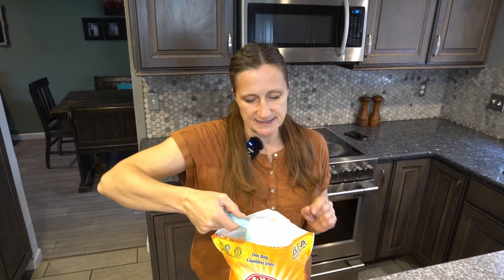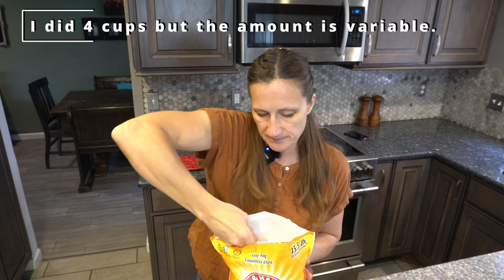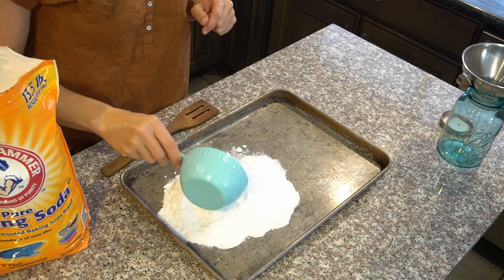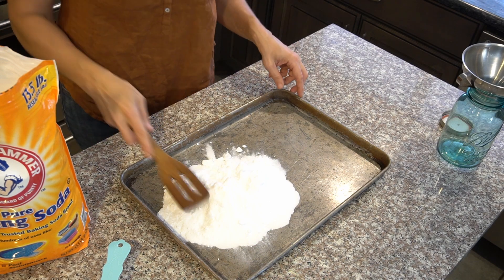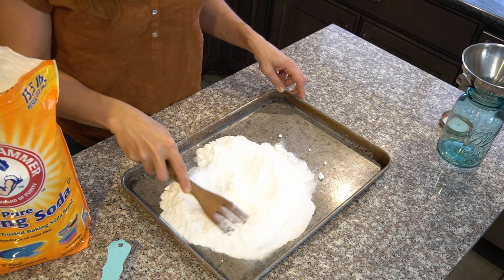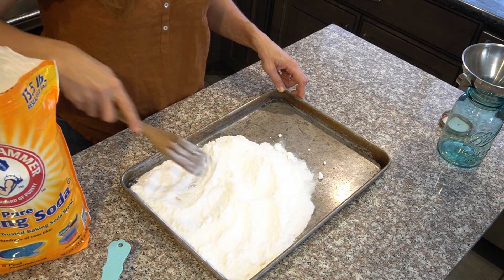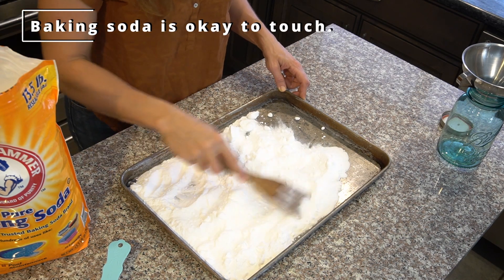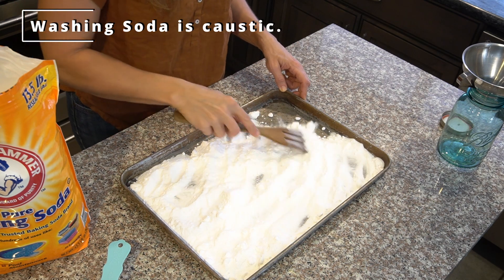It's really easy to make. All you do is take your baking soda and scoop it out in just a thin layer on your baking sheet. When this is baking, what happens is it cooks off all of the water and the CO2, which then changes it into washing soda. Baking soda has a pH of about 8, whereas washing soda is about 11, so it's much more alkaline.